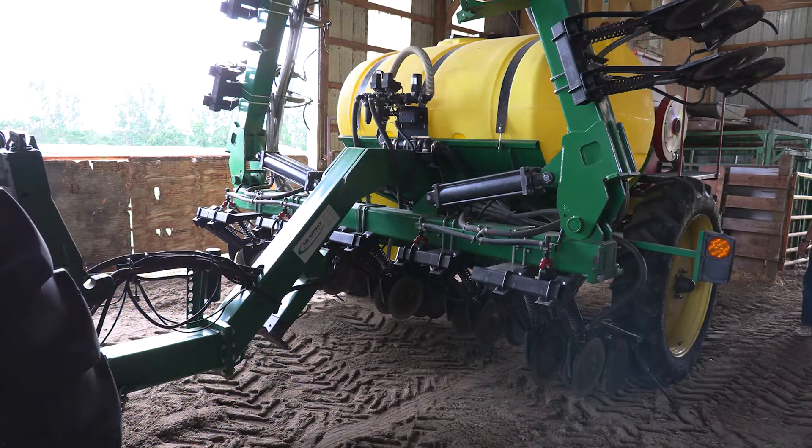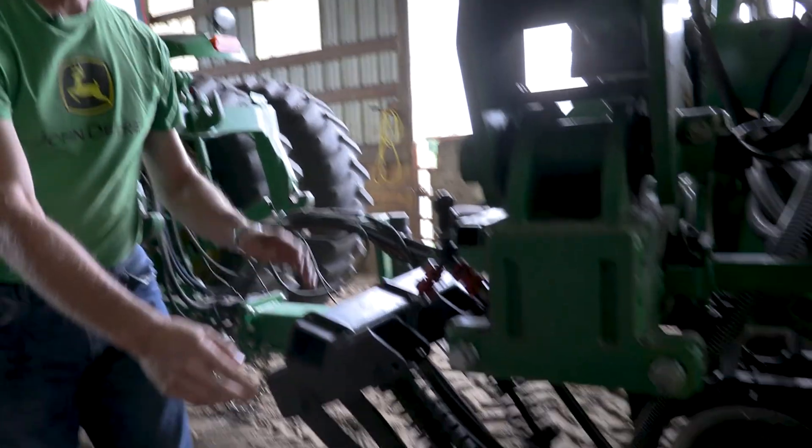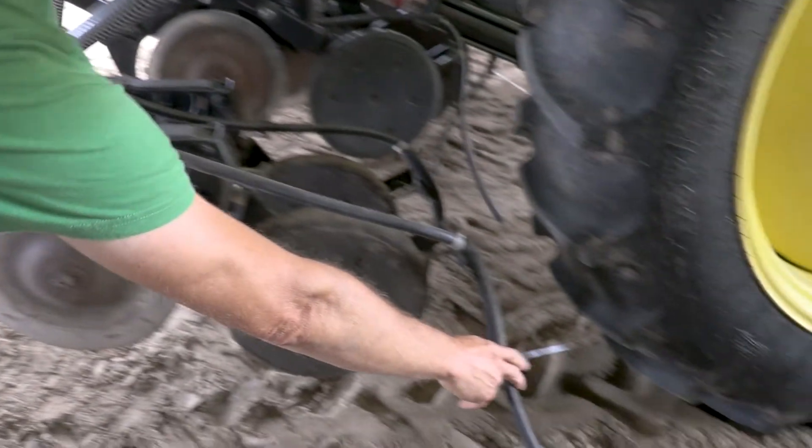This machine came as a bare bar with no openers on it, so we've added openers for interseeding. We've got two openers between each 30-inch corn spacing, and on each of those openers we have a hose which will deliver nitrogen underneath the corn plants.